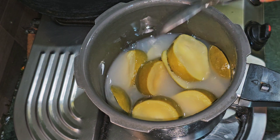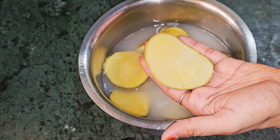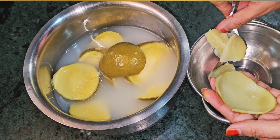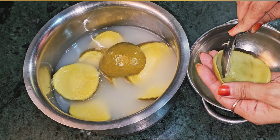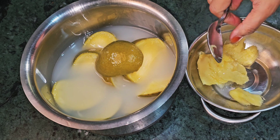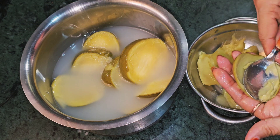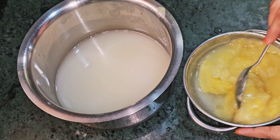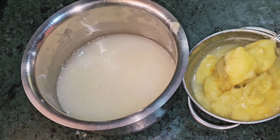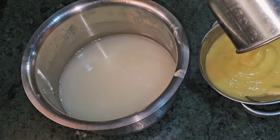We will let it cool down, then remove the pulp. I will take out the pulp and separate it from the skin and seeds. Look — I have removed all the pulp. Now there is no water left. We put the pulp aside.